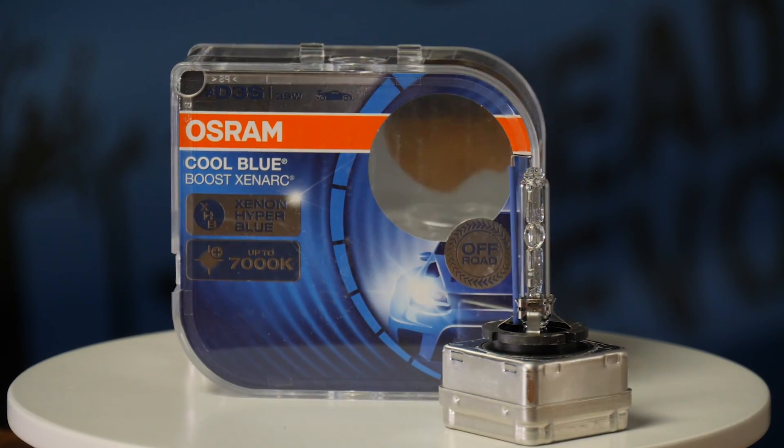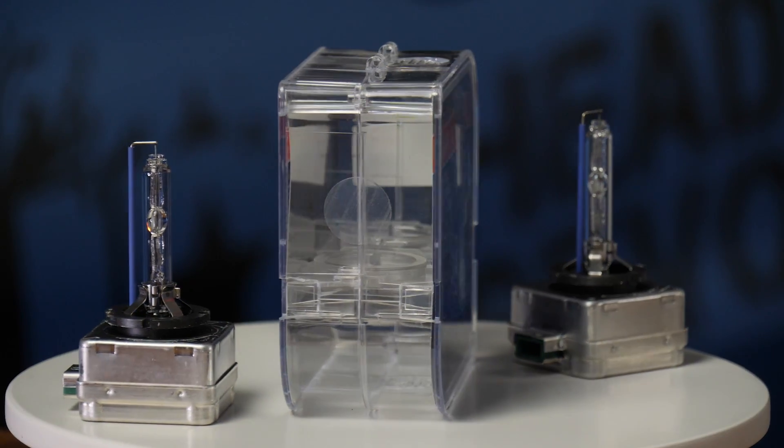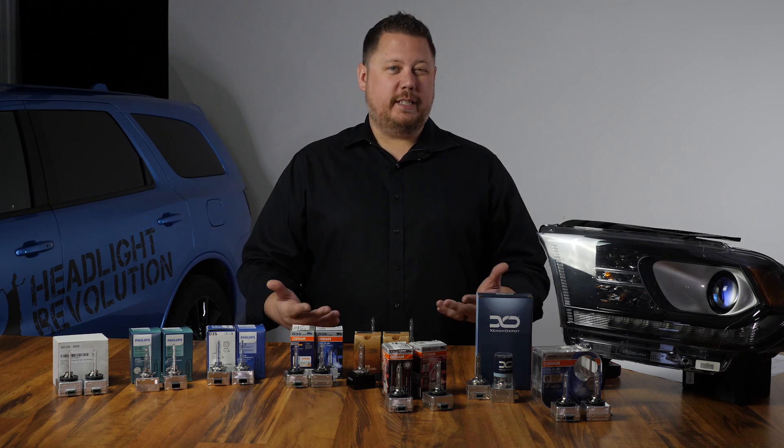The Osram Zenarch 66340 CBB 7000k Cool Blue comes in at 260 dollars a pair. Low beam is 810 max lux and high beam came in at 1410 max lux.